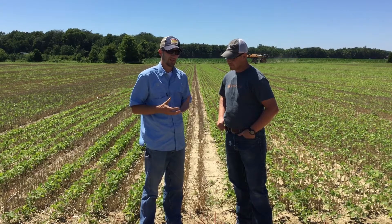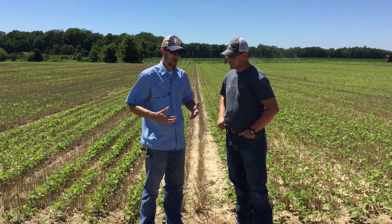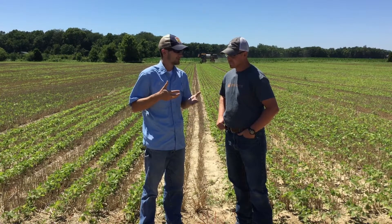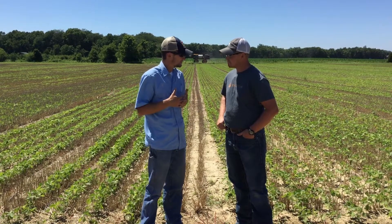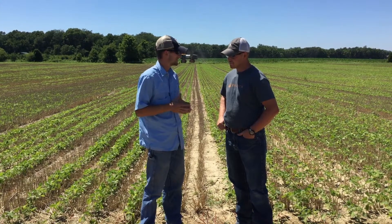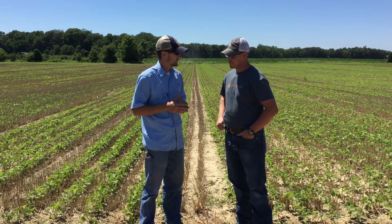The higher the population we can run, the more in-row competition there is, therefore the beans grow taller faster because they're competing with each other, and we can capture more of that sunlight. So 260,000 planted population has been our sweet spot with 15 inch rows.